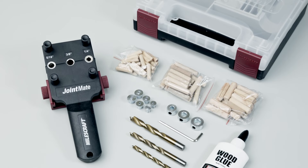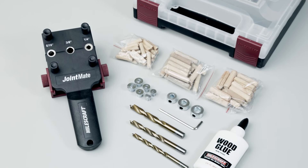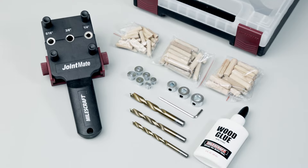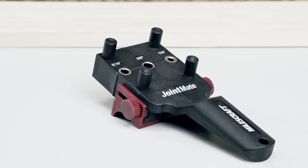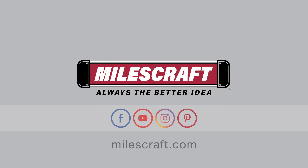With a starter kit containing everything you need, doweling is easy. The MilesCraft Dowel Jig Kit has the essentials to create long-lasting, high-quality dowel joints. MilesCraft.